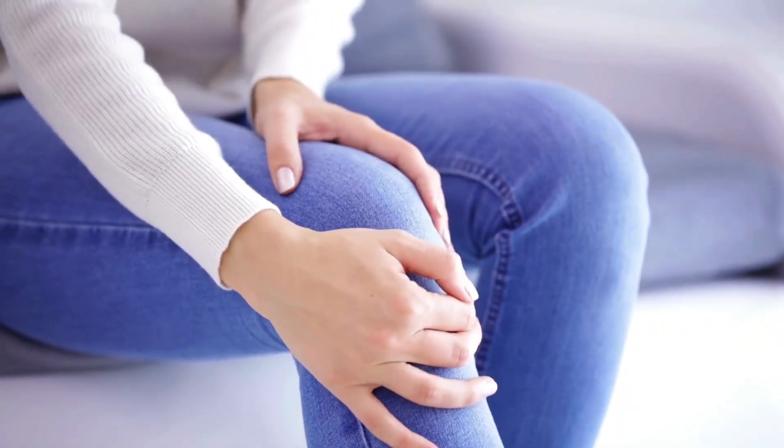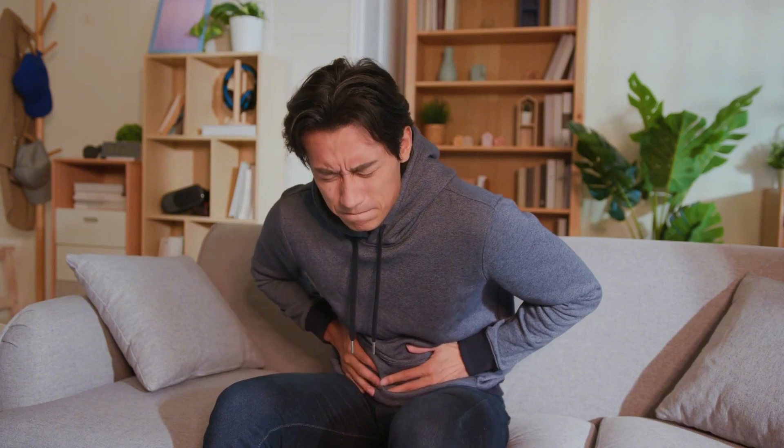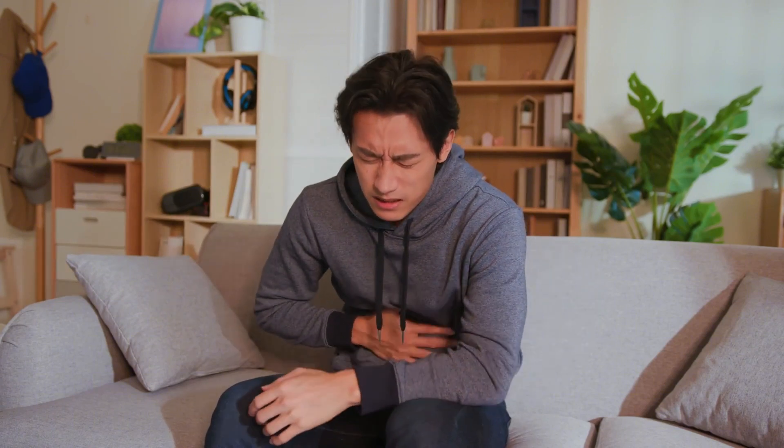You'll know you're tapering too fast if you feel like the people I'm about to read. Let me read real words that people have described wondering, is this prednisone withdrawal? One person said, why is my body so stiff, especially my legs? Another person said, I am down to three per day from 45 milligrams two years ago. I have no energy and feel nauseous all the time. Is it because of the prednisone?